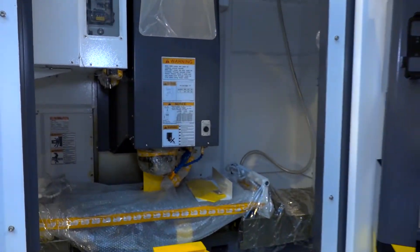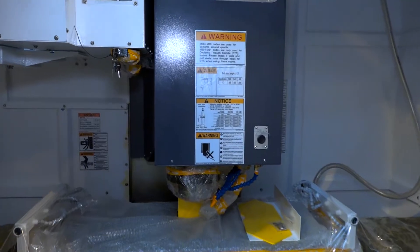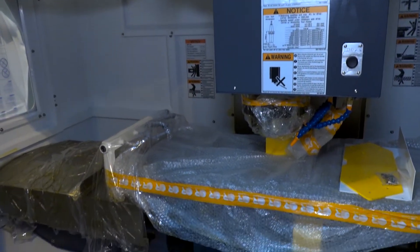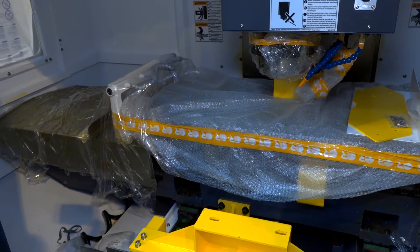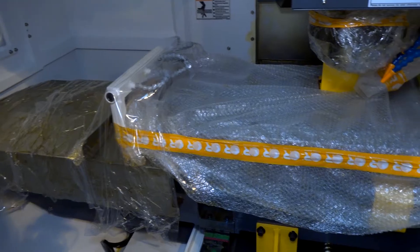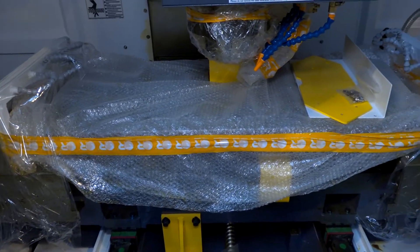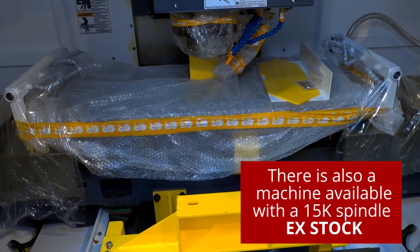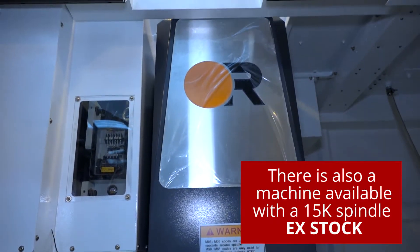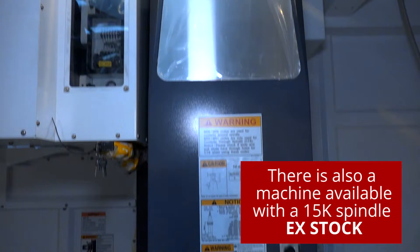When I say high speed, I'm talking about a machine that's got 48 metres a minute in rapids. You've got a tool change time — tool to tool — of 2.1 seconds, chip to chip 4.3 seconds. You've got 30 tools, a whopping 600 kilograms on that table, and a 12,000 RPM spindle. It's a BBT40 spindle, with the option to go up to 15,000 RPM, though this particular one has 12,000.